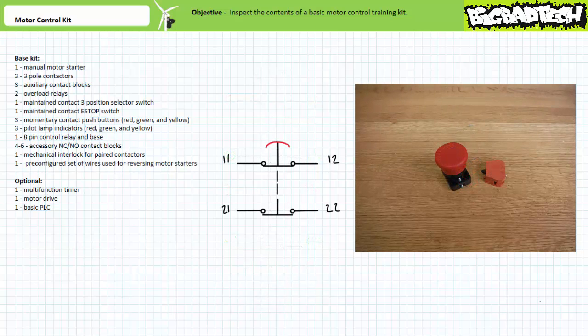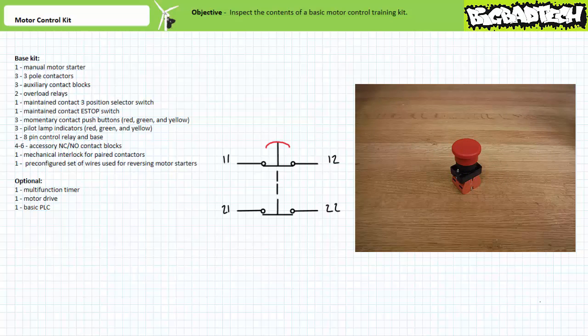Let's now take a look at the maintain-contact e-stop button. This particular manufacturer ships the e-stop with one set of red normally closed contacts. Adding another set of normally closed accessory contact blocks gives us two switches: the first switch with terminals 1-1 and 1-2, and the second switch with terminals 2-1 and 2-2. While these switches are electrically isolated from one another, they are mechanically interlocked together. When an operator presses the e-stop, both contacts open. Being maintained in nature, the contacts remain in the activated open state when released. Only when an operator resets the e-stop by twisting and pulling it do they return to their deactivated closed state.